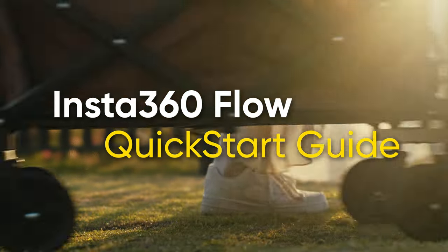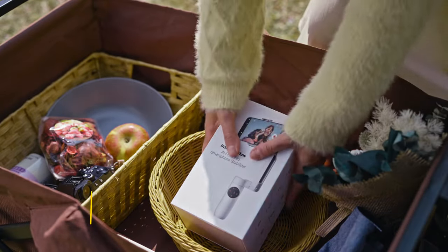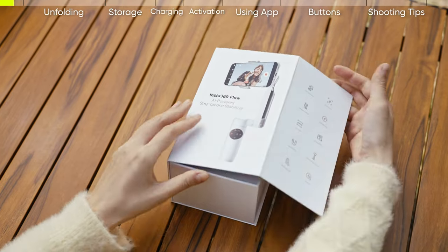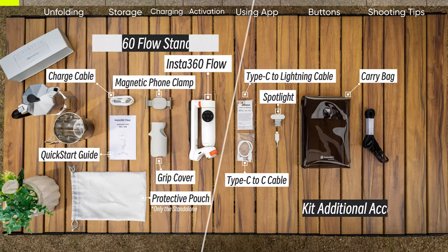Insta360 Flow quick start guide. Unboxing: let's take a look at Insta360 Flow. Open the box and take out Flow and its accessories — here's what you will find.